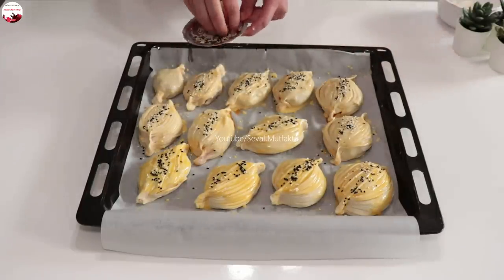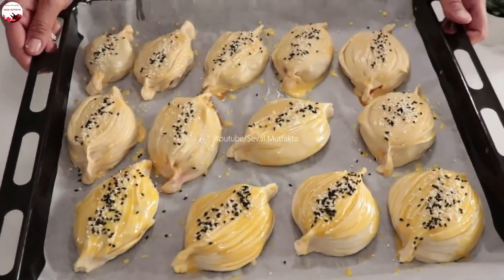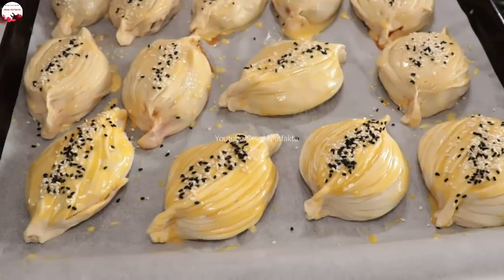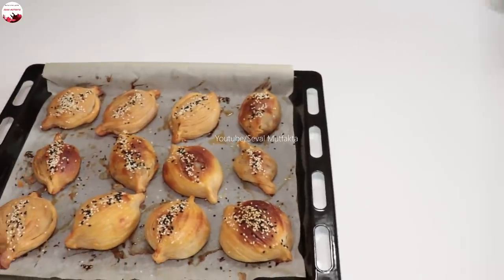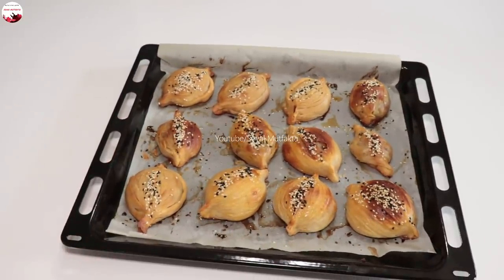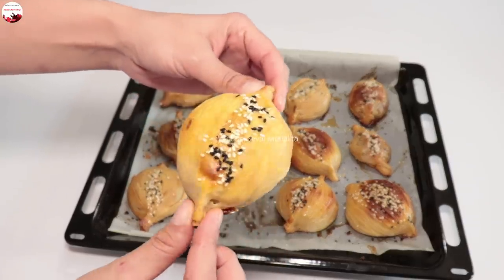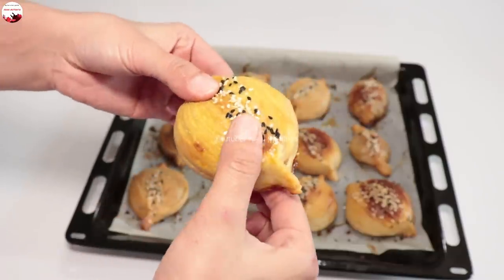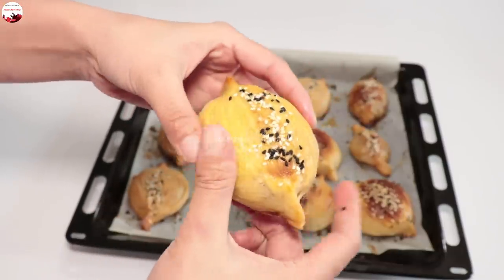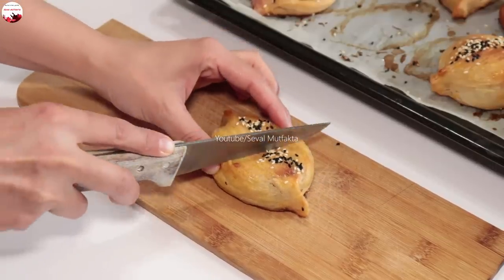Kendi fırınlarınıza göre lütfen dikkatlice pişirin. Fırından çıkardım — hatta bir tanesinin tadına da baktım, çok güzel oldu. Benim fırınım biraz sorun çıkardığı için bazen bir tarafı pişiyor bir tarafı pişmiyor, ama görüntüsü çok güzel bir börek oldu. Bakın altını biraz fazla pişiriyor, üstünü az pişiriyor. En yakın zamanda baktıracağım. Ama çok güzel oldu.